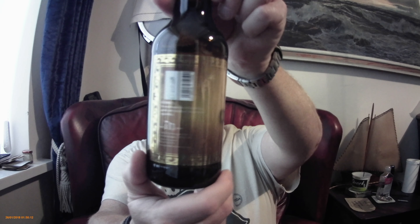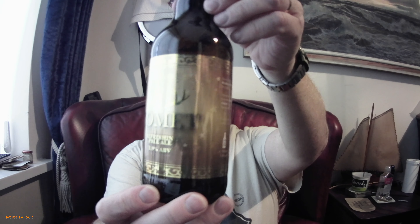3.9% ABV. I think it says serve at 13 — it's warmer than that. Comet — a sessionable, refreshing ale with a Christmas sparkle. Bones Fout Brewery. We'll let you have a quick look at the label — it's another one of their Christmas range.